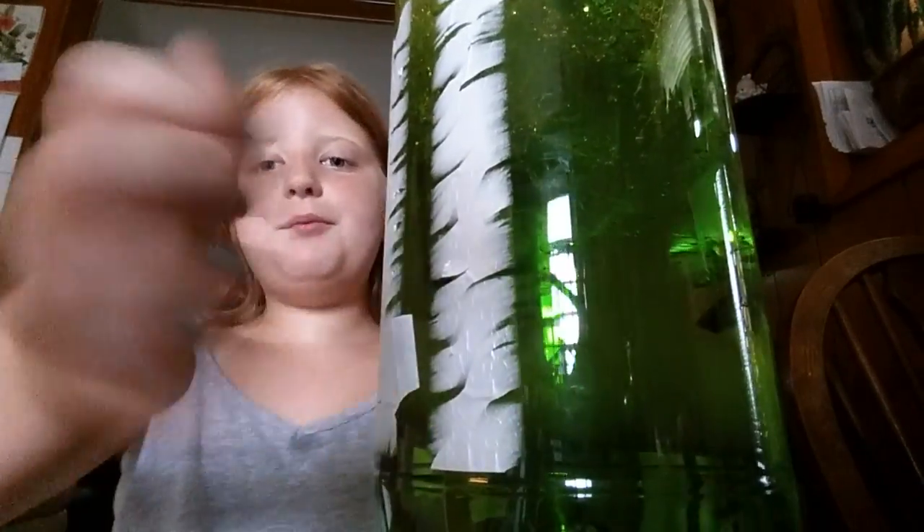Fill it with water. You take a two-liter bottle of soda and dump it out if you don't want it, or it's old, or you just want to empty it. But you have to ask your mom before you do this. You have to take the two-liter bottle, peel the paper off it, fill it with water about that way, and then put some bags in it — about two bags of this kind.